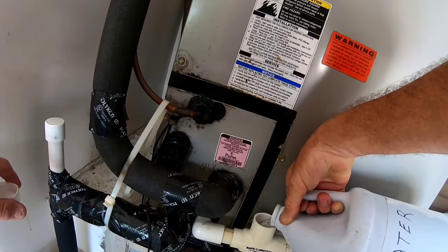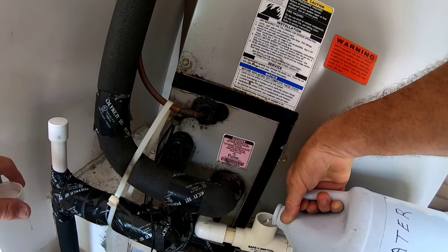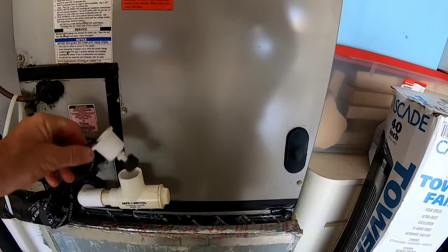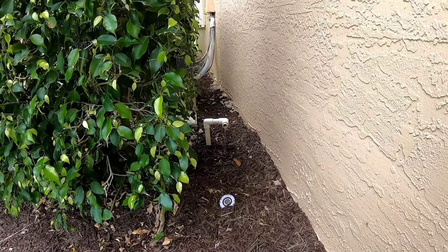With the float switch removed, I slowly pour water down the drain to verify that the system is draining properly to the outside. As you can see and hear, it's draining great.